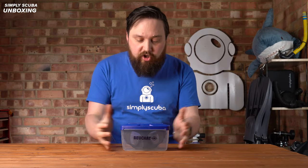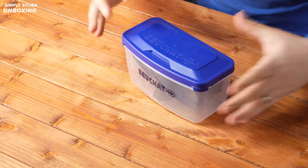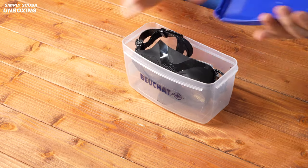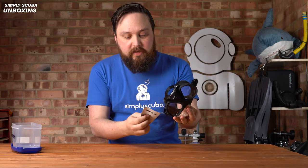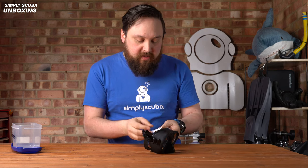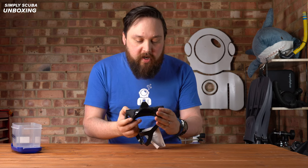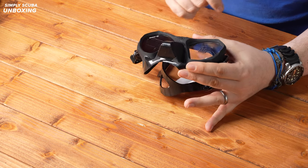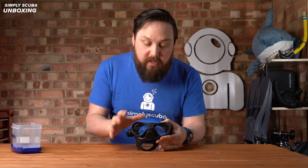This is how it arrives, in a pretty traditional mask box — nothing unusual about that. Open up the top and inside you have the mask. You get a little sort of paper tab; that's just going to be safety information, the usual stuff. You've got a couple of stickers on the lenses that will just peel straight off.